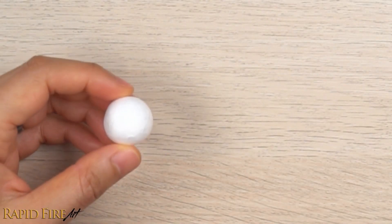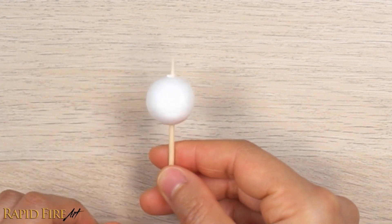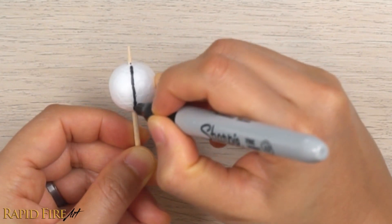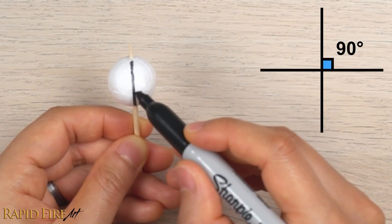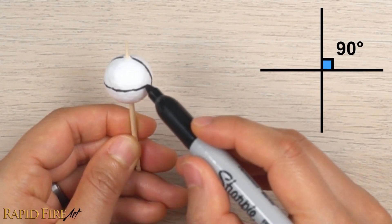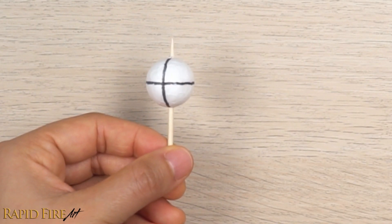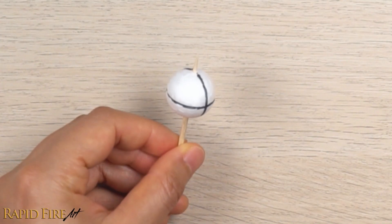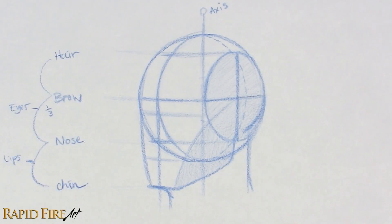To make a model head, you can use a styrofoam ball or any ball that can be pierced all the way through the center with a stick such as a toothpick. Draw a vertical and horizontal line all the way around. Make sure the corner forms a 90-degree angle and that the vertical line goes through the north and south pole. The cross marks the very front of the face. Use this and follow my tutorial on drawing faces from any angle to learn how to use your new model of the head.